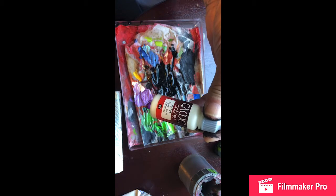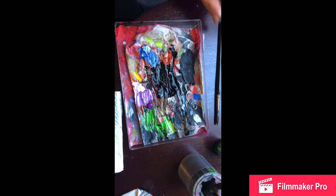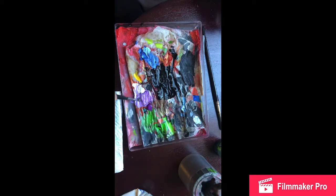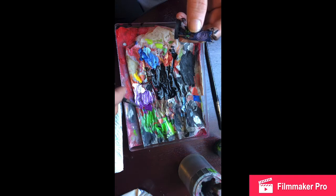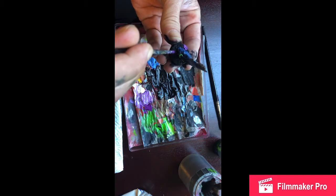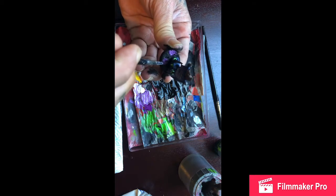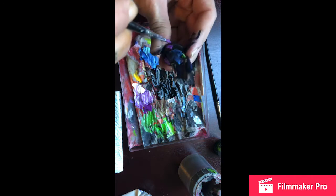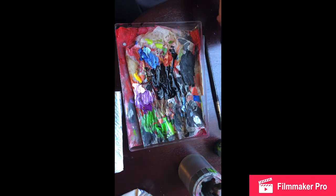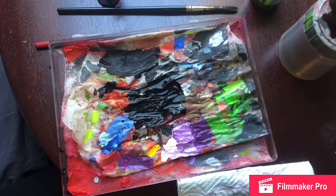Nice messy palette for you as well - nothing of this tidy up nonsense. And this is the colour I use for just mixing it so you get the different highlights. And a wee terrible brush there. Just splodge it all in a couple of places. Just like that. That's it. Let that dry.